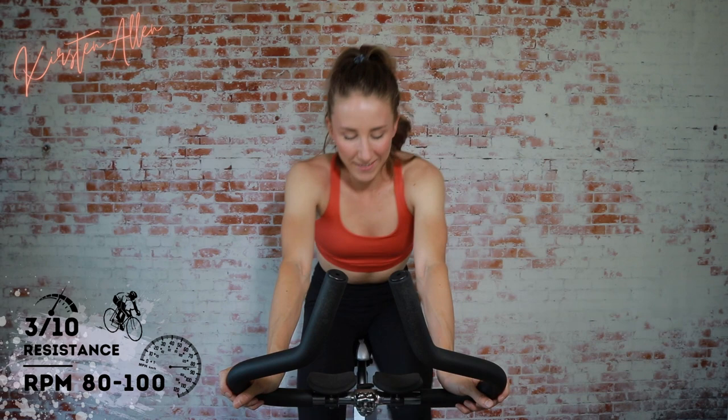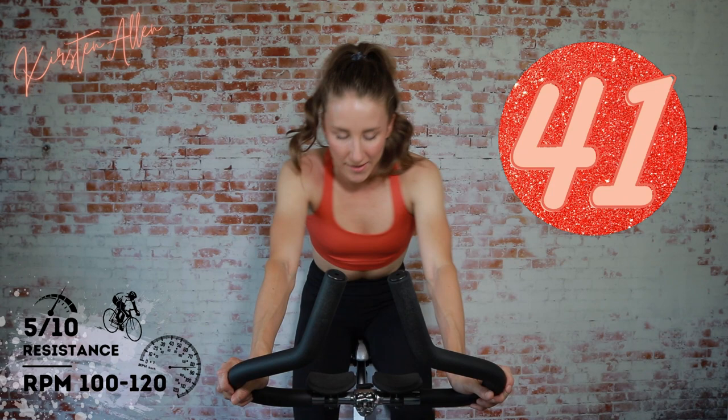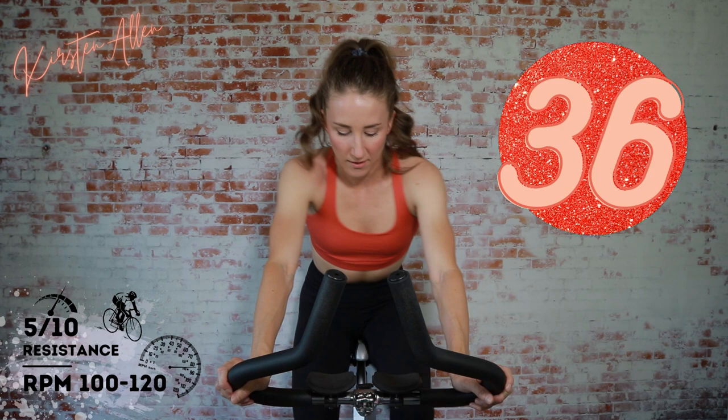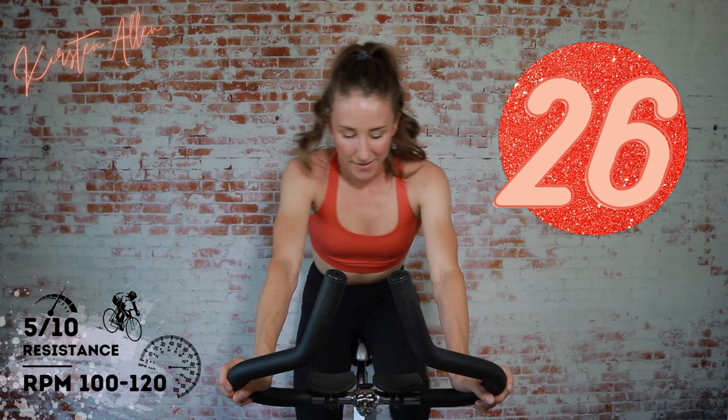Starts off equal work to rest, and then it dwindles. Keep cruising — we got a 45-second sprint. I'm going to stay in the saddle. You can rise, but if you rise, level up that tension. Make sure you got control. We go in three, two, one. Dancing — make it burn, come on. Get that cadence. Your hamstrings — feel this up. Rep two, set one. Come on. Looking good.